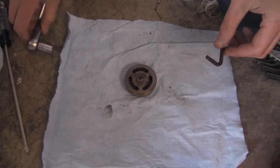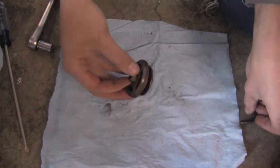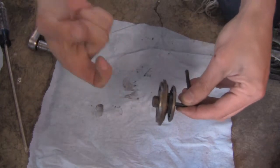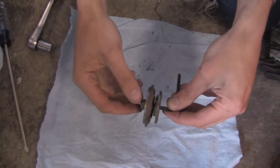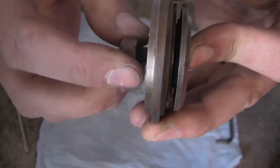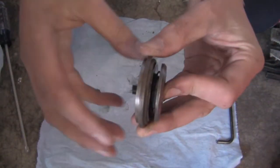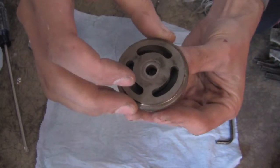This was rather difficult to get apart, especially the first time. What I ended up having to do was put an Allen wrench in one side and use a cordless impact on the other side, just to give it a little rat-a-tat and come apart. This time I've pre-loosened it, and you'll get to see all the different parts. Let's take them off one at a time.